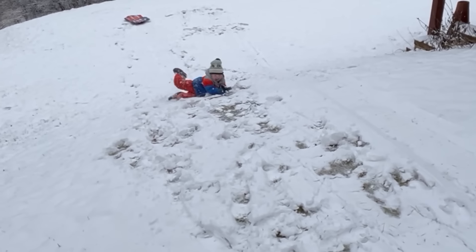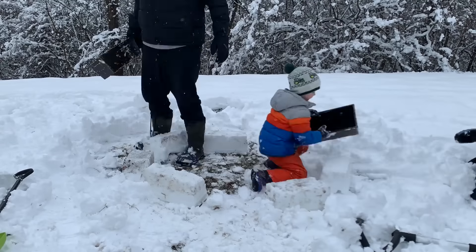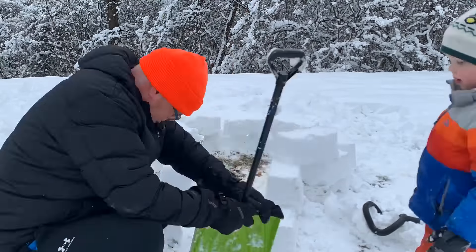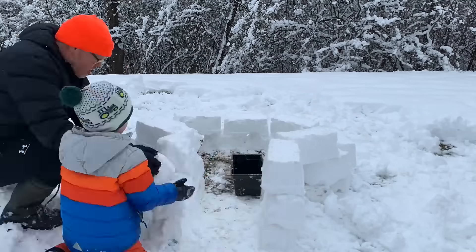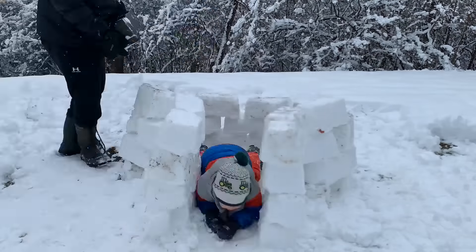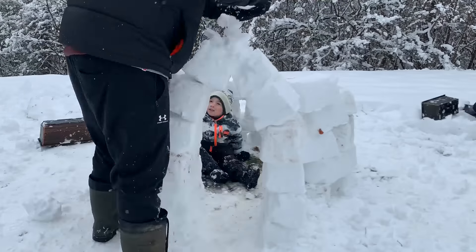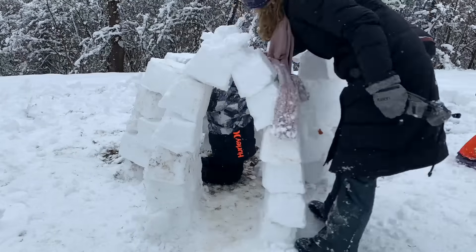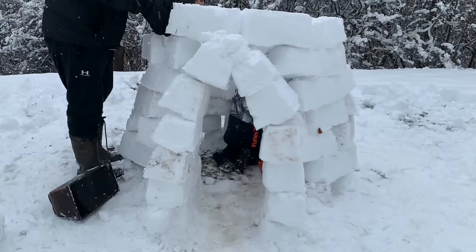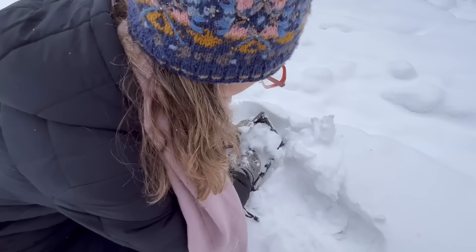Sometimes it's fun to just roll down the hill. This snow is perfect to build an igloo out of. We're stacking bricks of snow. The snow is really heavy and wet, so it packs perfectly. When the snow is really fluffy, it doesn't mold as well. Form the arch for the entrance tunnel. We made the bricks by packing snow into these planter boxes that we used as molds.